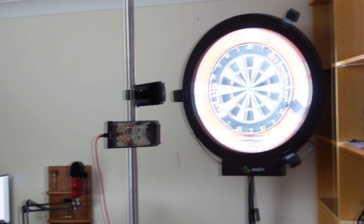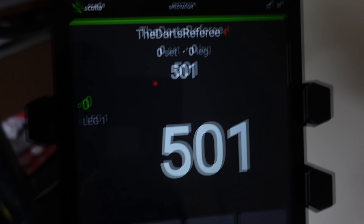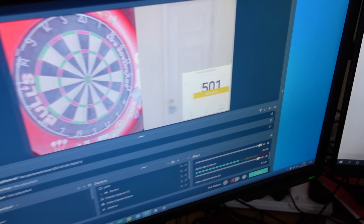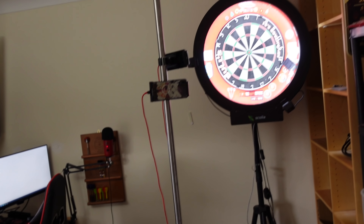This is what it looks like — it is a dartboard surround and it's got cameras on it: one there, one up there, and one down there. The cameras show you exactly what you're scoring; it basically tracks all of your darts. There's a camera down there, a camera up there, and also a camera just here as well.